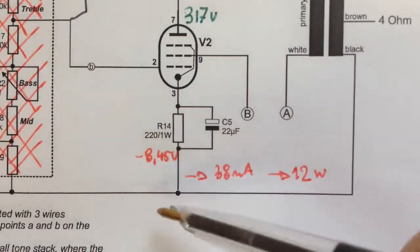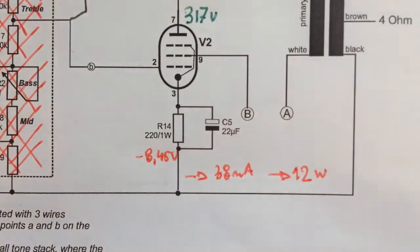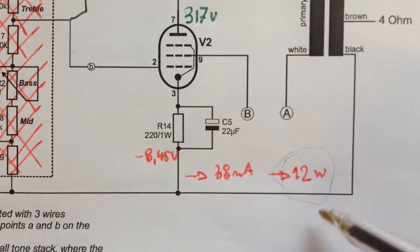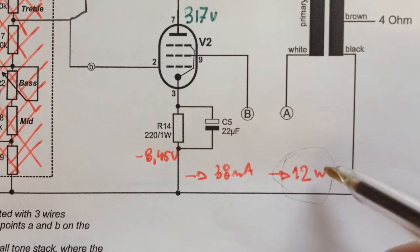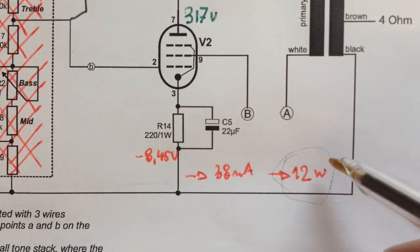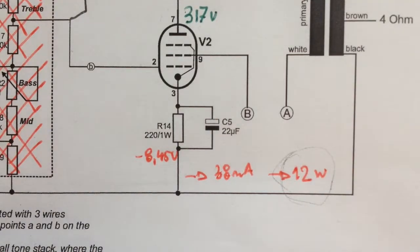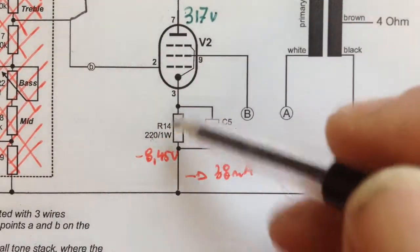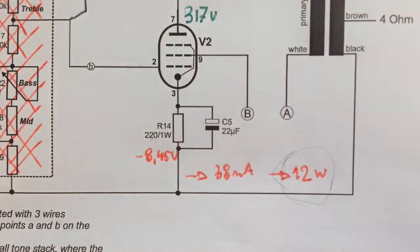I also calculated the plate dissipation on the EL84, and it's incredibly high - 12 watts, which is at its maximum. That's why I took out the vintage tubes and put in some new tubes to burn. I'll have to change the resistor to a higher value to adjust the bias on this output tube.